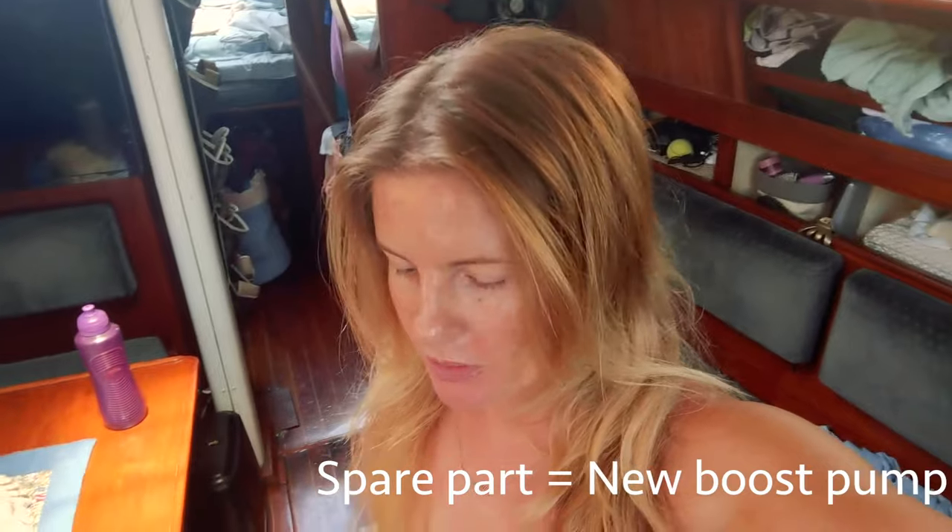Now that it's working, we're just going to watch it because it has the tendency to get hot and turn off. The water maker did end up getting hot and we had to turn off the boost pump, so we let it cool down for about half an hour. Now we're starting it back up. The conclusion is that this pump we're using is not designed for continuous pumping, so it's just going to keep getting hot and we'll have to keep watching it and turning it off until we get our spare part.